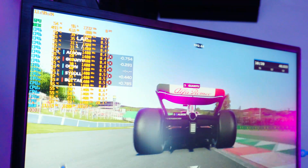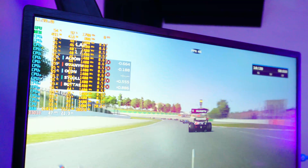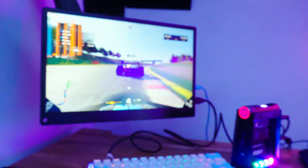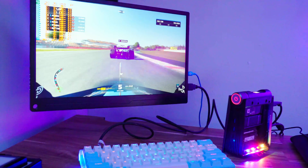Let's talk numbers and performance, because this thing is powerful — super powerful — and it's a seamless computing experience. Whether you're into gaming, content creation, or multitasking, the AMR5 can handle everything. Synthetic benchmarks give you a baseline and a temperature ceiling, but let's talk gaming specifically.